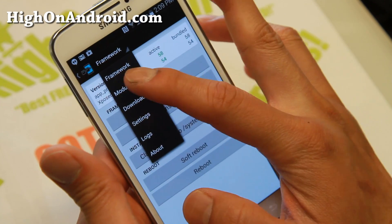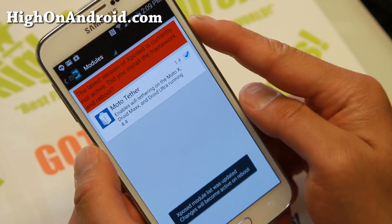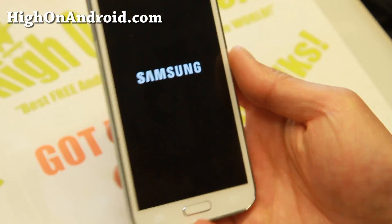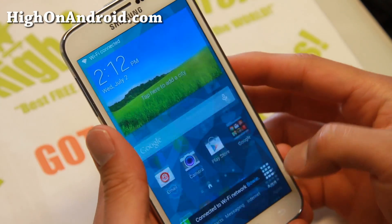Say cancel — don't reboot yet. Go to modules here, go ahead and click on X-Tether. That's the X-Tether module. Go ahead and restart, and we'll be back when this is done rebooting. My phone has rebooted. Let's see if it works.